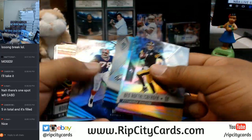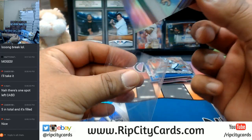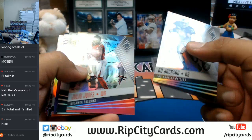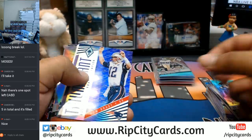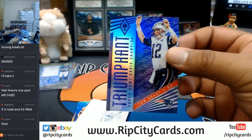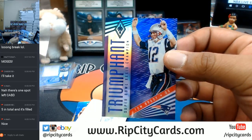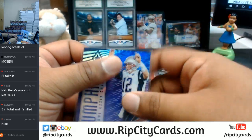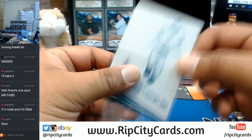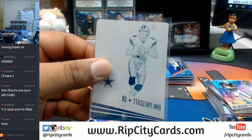Got a printing plate here for Dak Prescott — oh, the Cowboys! First box and your boy already hitting one-on-ones? Damn, that's how I do it. Do we expect any less from your boy? Refractors like crazy, color all over the place. Matt Ryan purple for the Falcons — how about them Falcons giving up that 17-0 lead to the Dolphins, baby? And then an Emmitt Smith here. That's it for the first box.